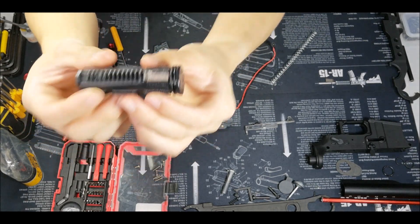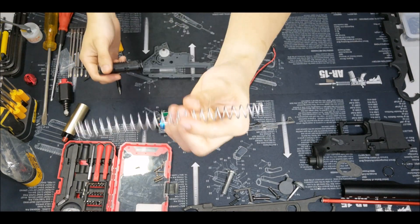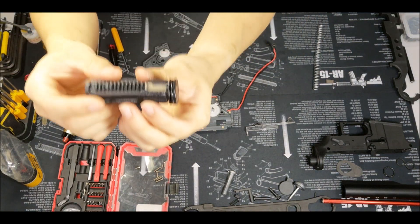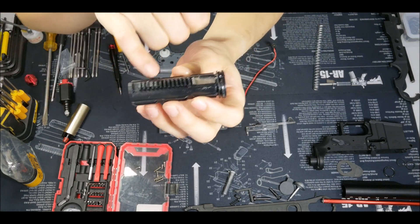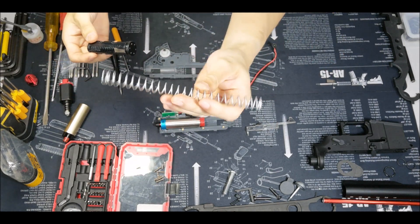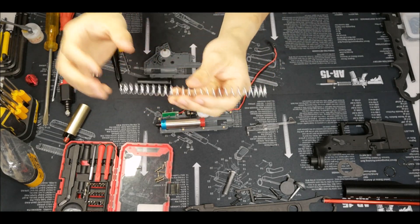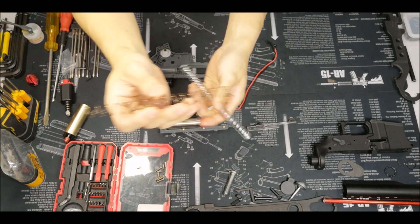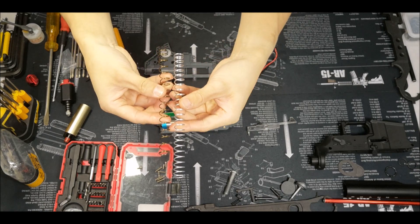What happened was I threw in a 1.2 spring, which is not a stock spring, so it's probably why it wore off so fast. The reason this is common is that when you upgrade to an aftermarket spring, it's not always up to standard spec — it could be shorter. For example, this is a 1.1 spring, and you can tell the different length.